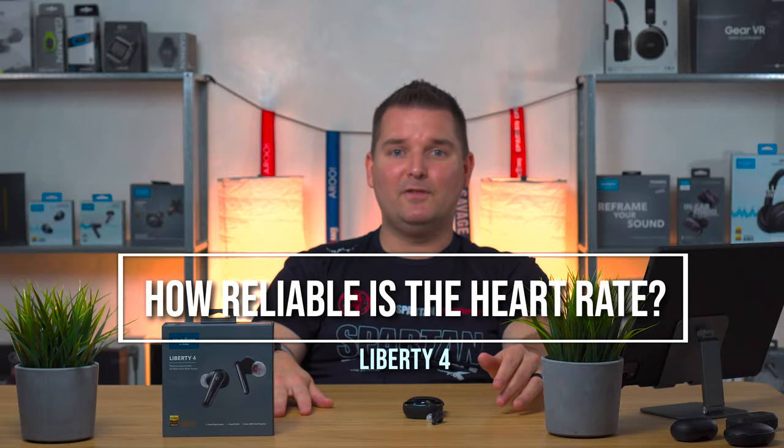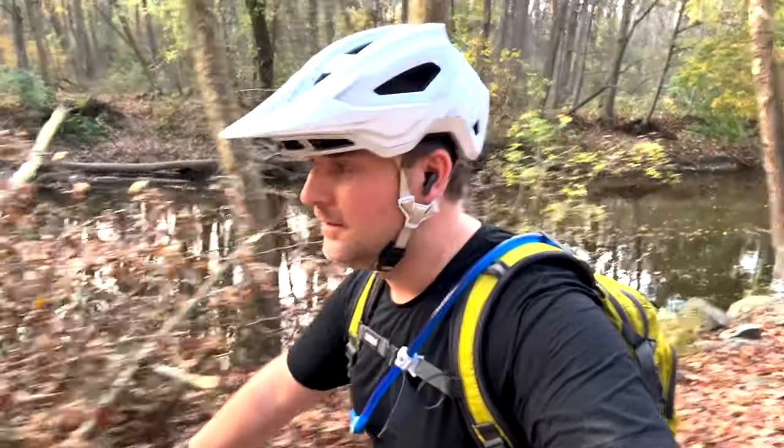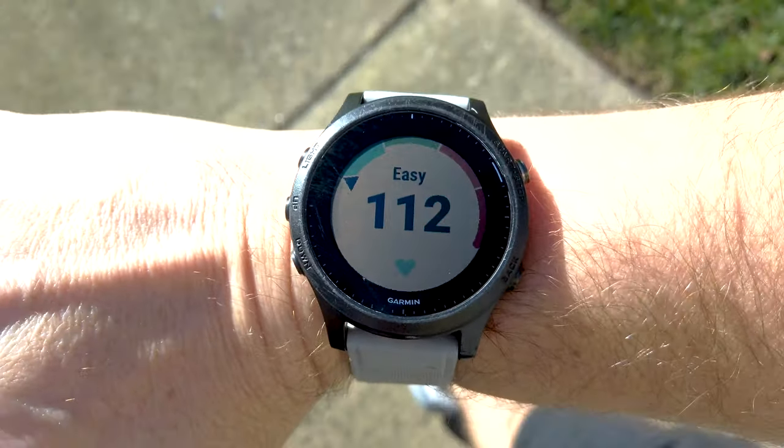To test the heart rate detection I took the Liberty 4 to the gym and also mountain biking and running. Overall I found the heart rate to be very comparable to my Garmin Forerunner 945, which is an expensive fitness watch. Although the gold standard would be a heart rate chest strap, I tested the 945 against the chest strap and in almost all situations it is very accurate. For activities with a lot of flexion and movement like CrossFit, it could be inaccurate on the wrist, but in-ear detection might actually be better since it's not moving around as much.